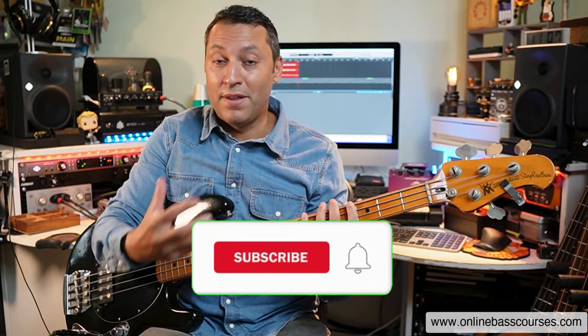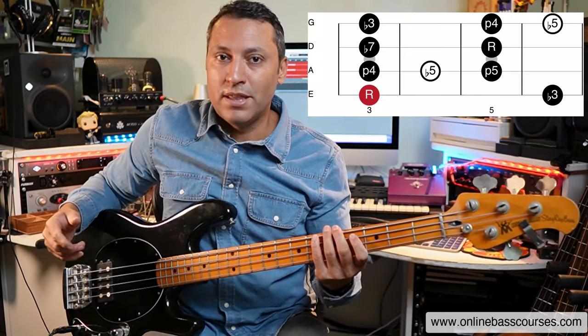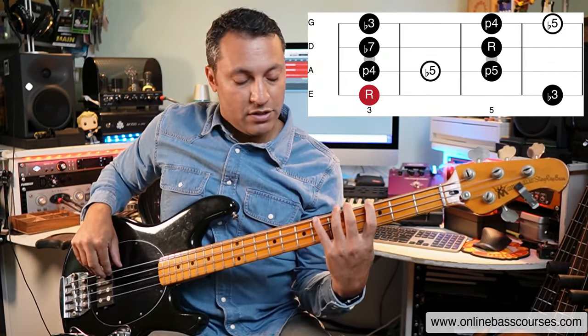Even just playing it up and then down just to practice it, get the fingers coordinated. Even just doing that sounds really good. Just ignore the circles, those flat fives for a minute and just learn this pattern.